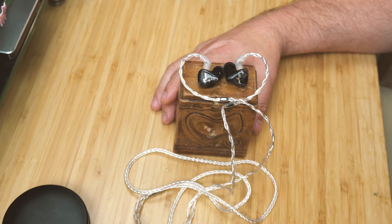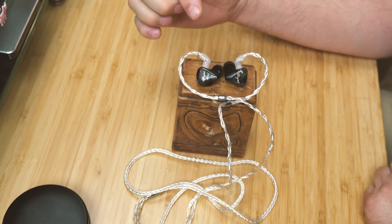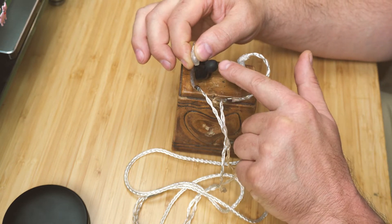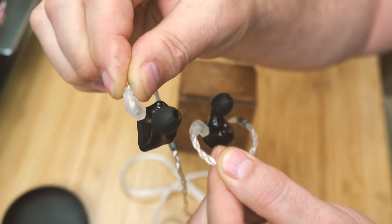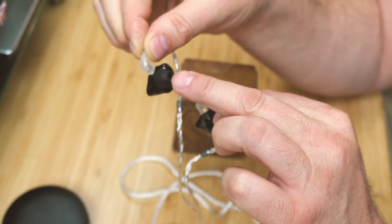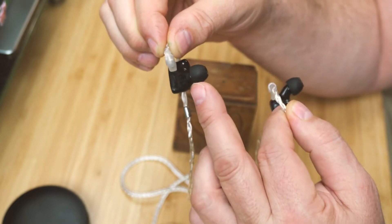When I first popped them in and listened that day for a quick listen, I wasn't really impressed. So I started playing around with the tips. They come with some very good tips — I don't usually like foam tips, I like the rubber ones. These spiral dot style stiff ones that come with them work really well to seal on my ear. The wide opening kind of allows the IEM to do what it's supposed to do and these give a good seal.